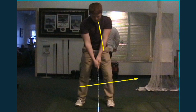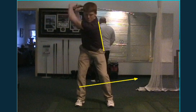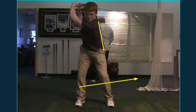If the left hip moves too much, then at the top of the backswing we'll see this straight. And that's when we get in trouble.